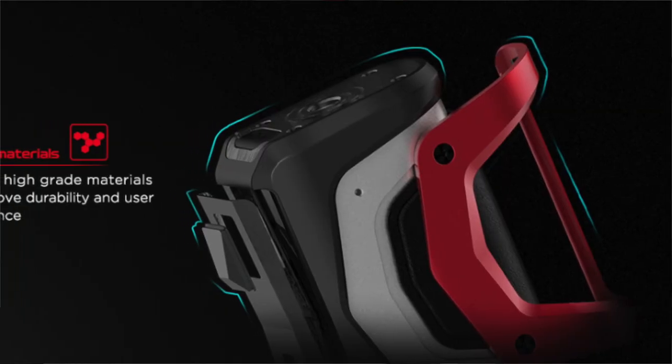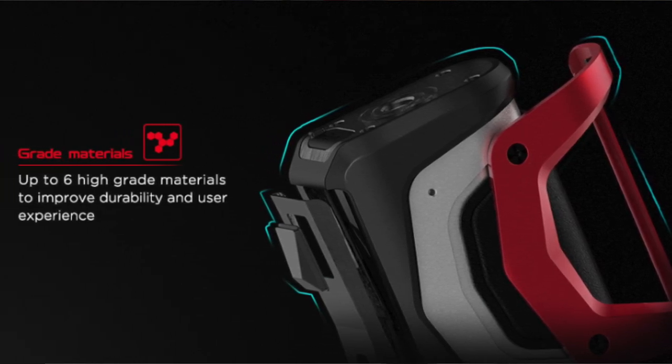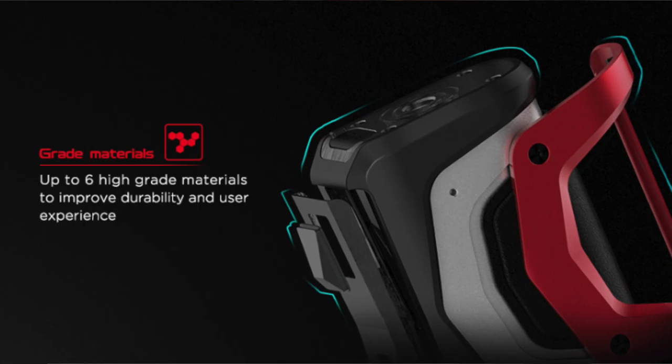They also say that they use up to six high-grade materials in each device to improve durability. It's true that they use that many materials, but I'm not really sure how that translates to better durability. If you work in a field where your vape could be dropped or exposed to the elements, the Aegis X would be a good device to consider.